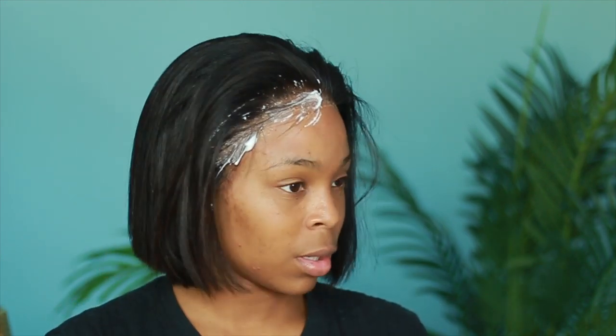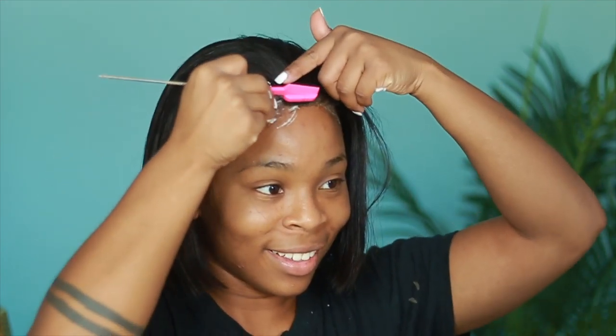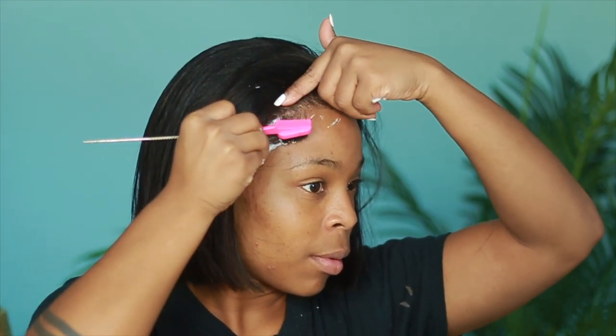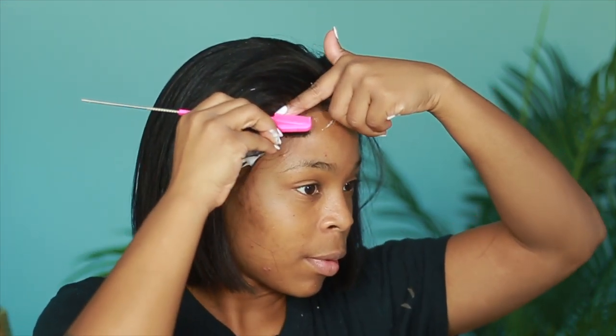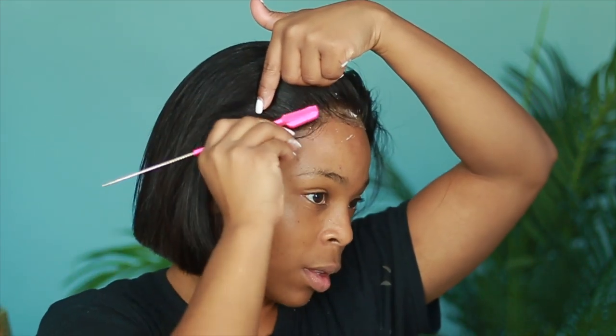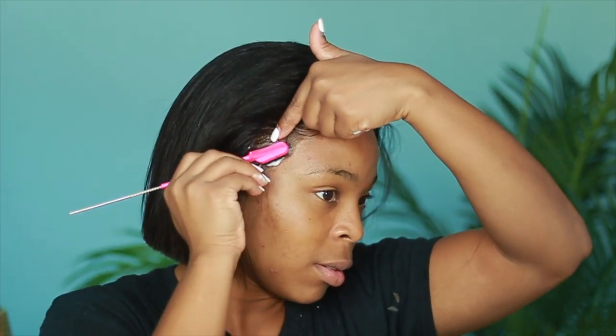Again, I use the mousse. Now if you have setting foam, opt in for setting foam — I have gone back to using it, but in this video I used mousse. It takes away the crunchy feel. I just bought a new mousse and I think this new mousse is giving me the crunchy, shiny feel that I hate. So if you have foam, use your foam, girl or guy, whoever's watching this.